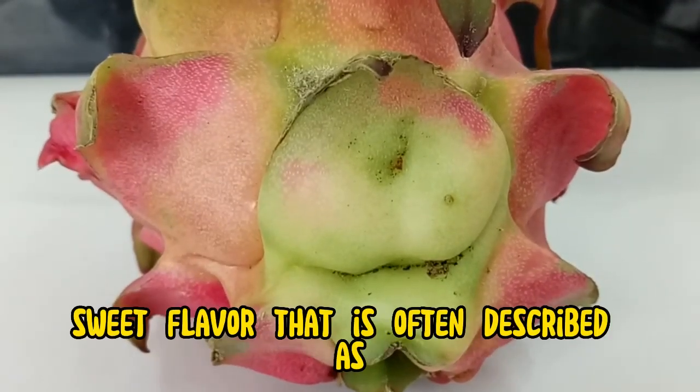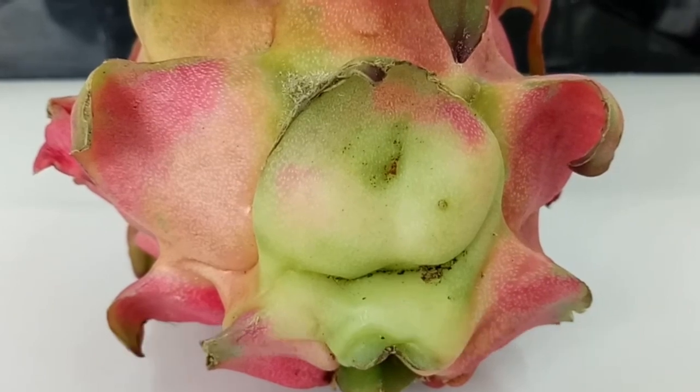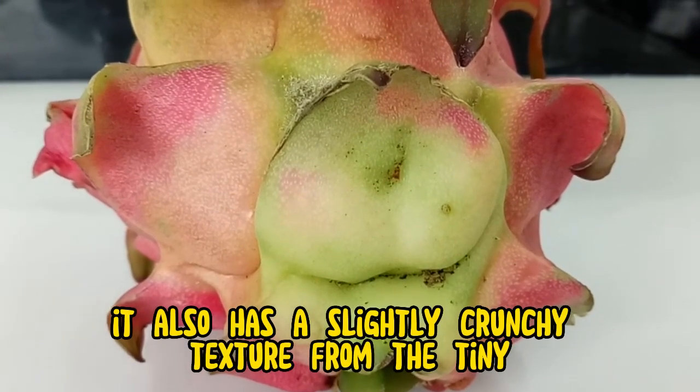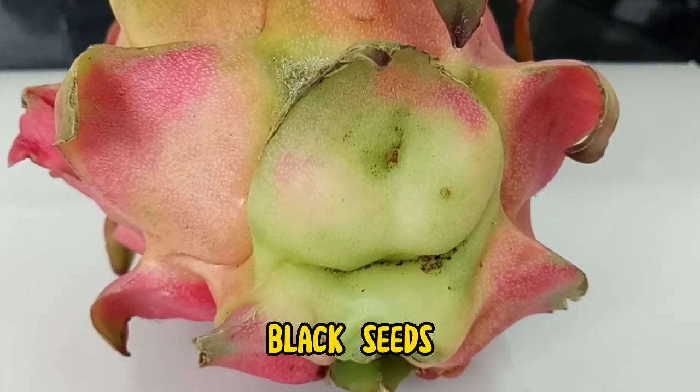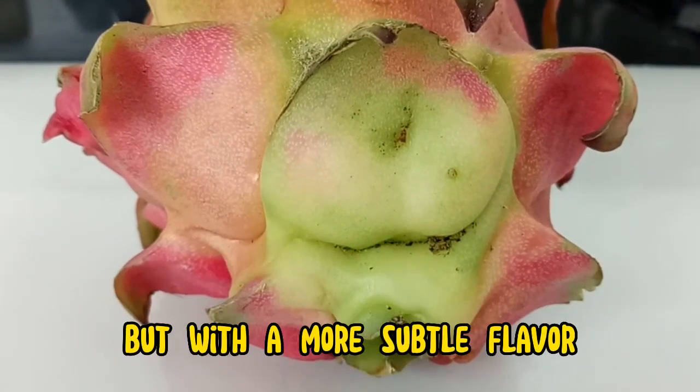Dragon fruit has a mild, sweet flavor that is often described as a cross between a pear and a kiwi. It also has a slightly crunchy texture from the tiny black seeds. Some people say that dragon fruit tastes like a watermelon, but with a more subtle flavor.